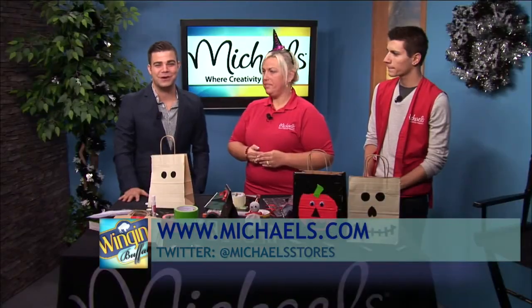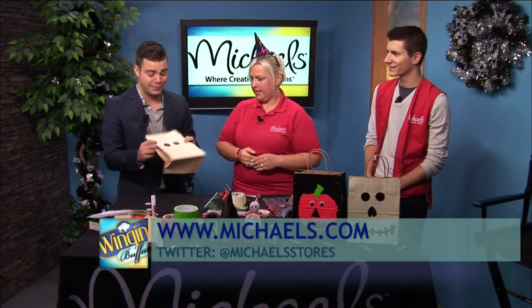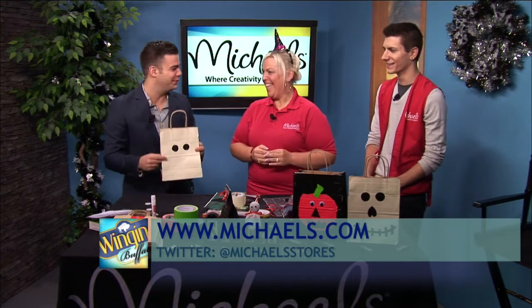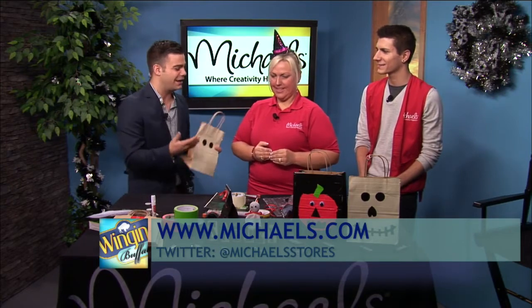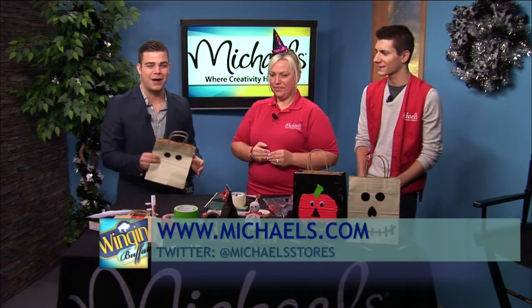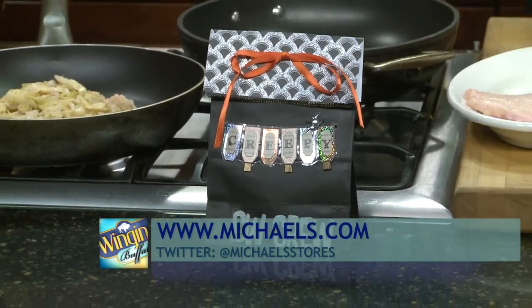As always, if you do any of the crafts we're talking about, please post them to our Facebook because I'm sure your finished product will look better than my bag that really just has two eyes. Thank you both for coming in this morning and Friday to redo our set — it looks great — and also for teaching us these great crafts. But right now we're going to switch gears a little bit and go to the kitchen.